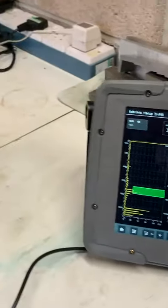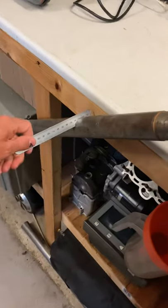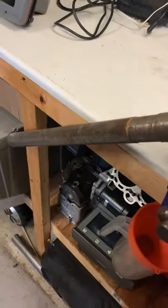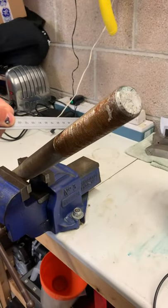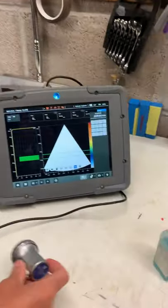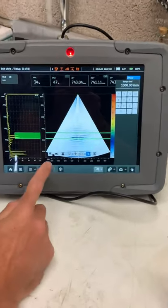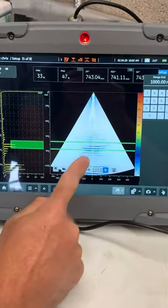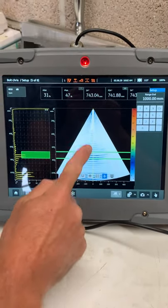These indications are from a slot cut down at about 700 millimeters. If we look down the bolt, you can see that's the slot there. We've still got our little slot at the top, so I'll put the probe back on. In one setup we can see the defects at 700 millimeters and the bottom of the bolt.